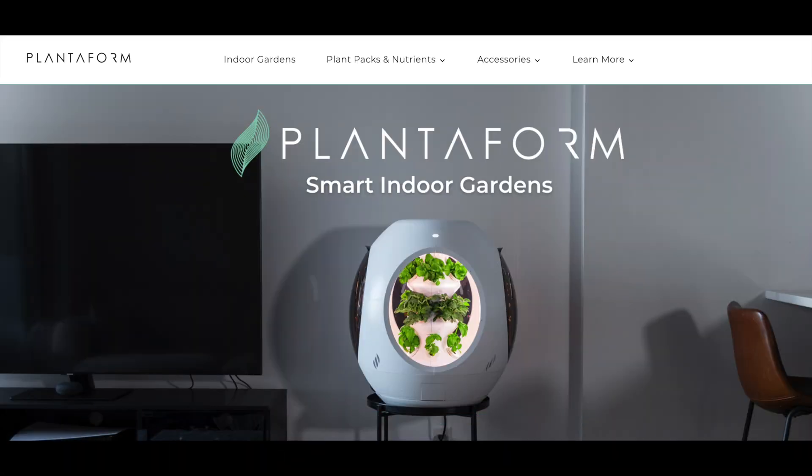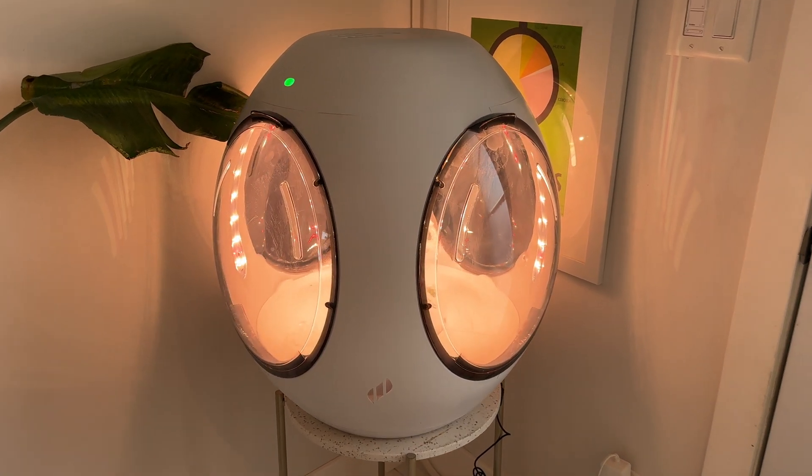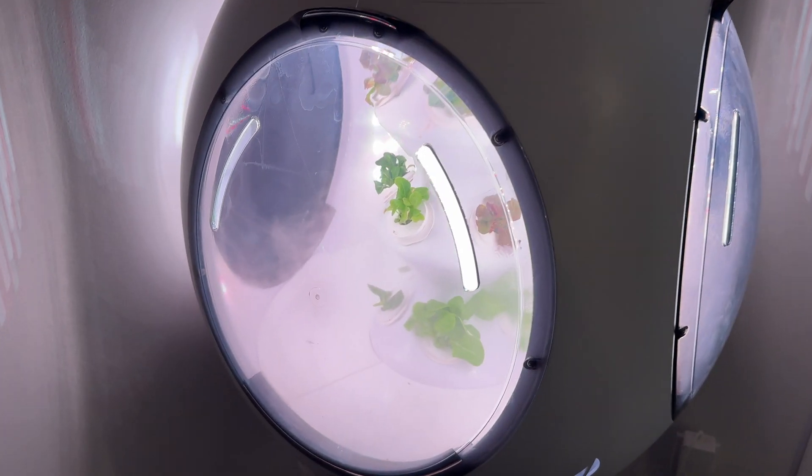Meet Plantaform. This space-age or space-egg-looking pod is a garden that lets you grow lettuce, herbs, and more with just a bit of water, special plant pods, and the magic of fog.